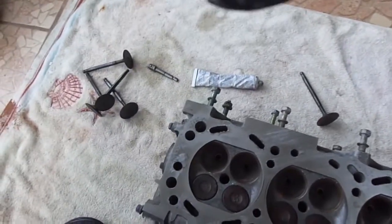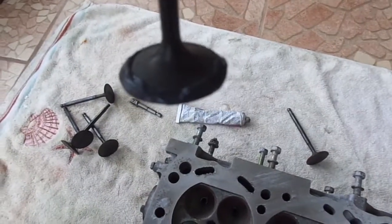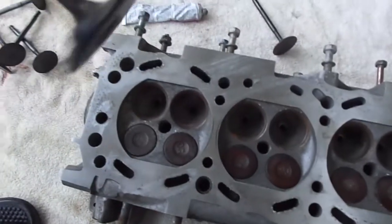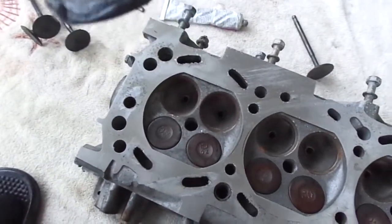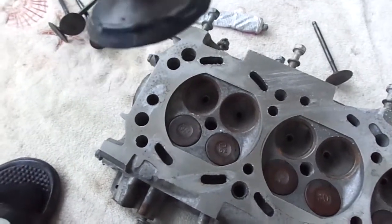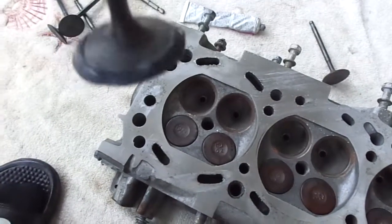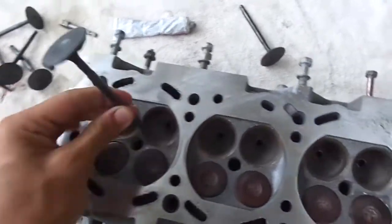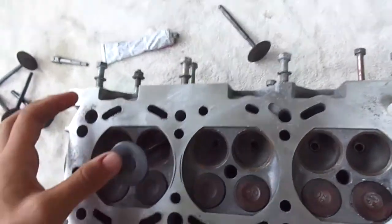When applying the compound, you want to make sure you get enough of it so that the valve is not exposing any metal to the head — the compound should be the only thing touching the head. No metal-to-metal contact, because you want the little grains to do the work for you. Metal-to-metal contact will damage the valves. Then you insert the valve.